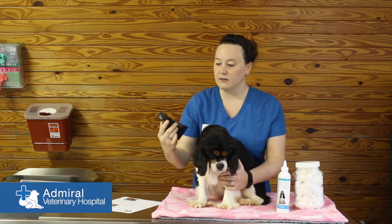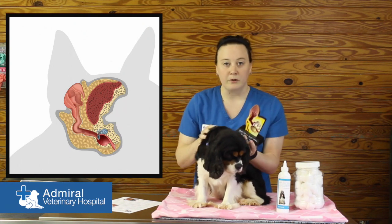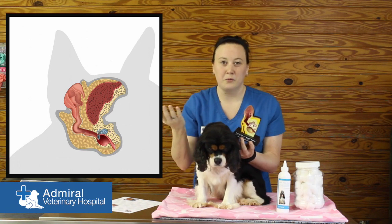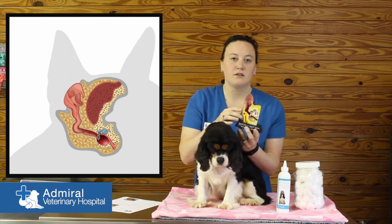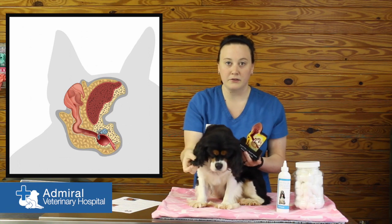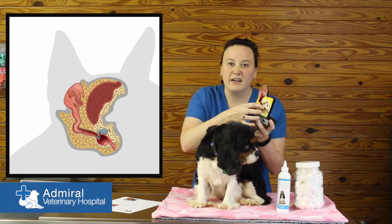When you look at a dog's ears in this model, a dog's ear is different from ours. Ours go straight in, so they dry a little more quickly. Dogs don't dry out as quickly because they have flat beat ears and the canal is in an L shape, so the water just kind of sits in there and doesn't dry out.